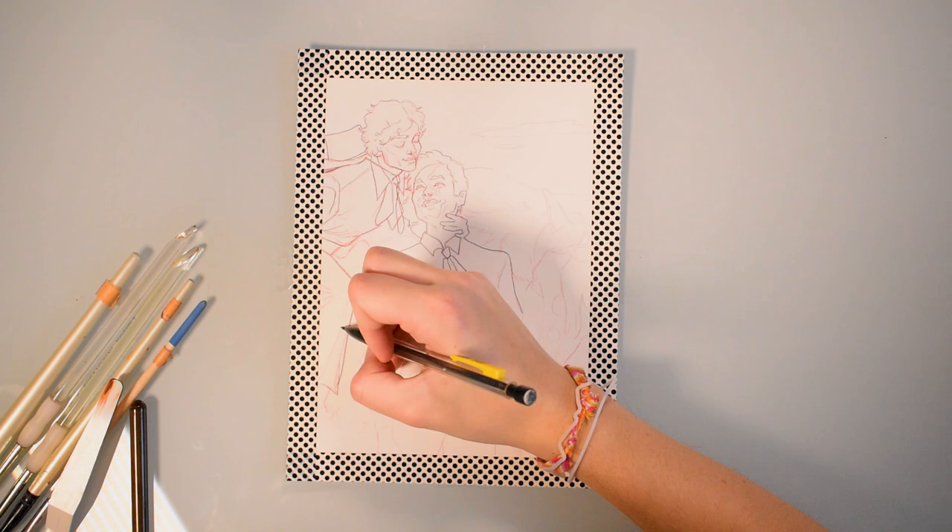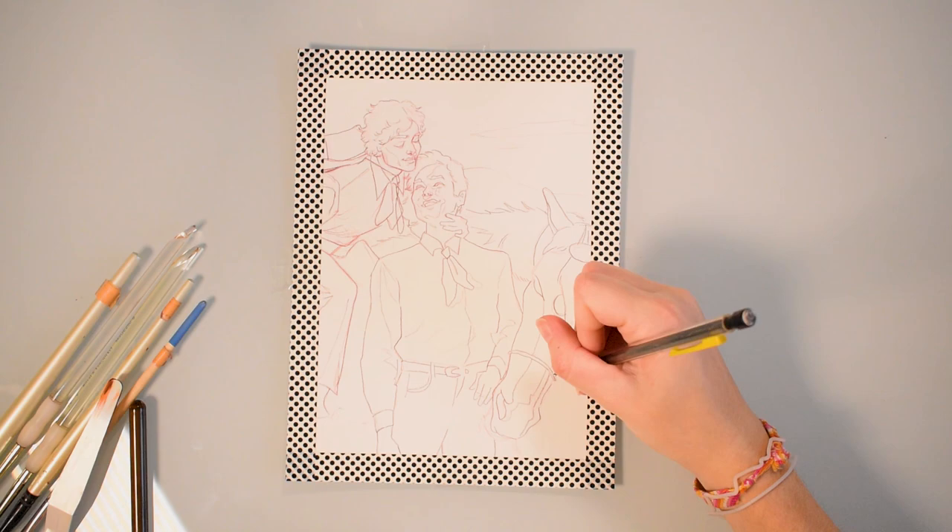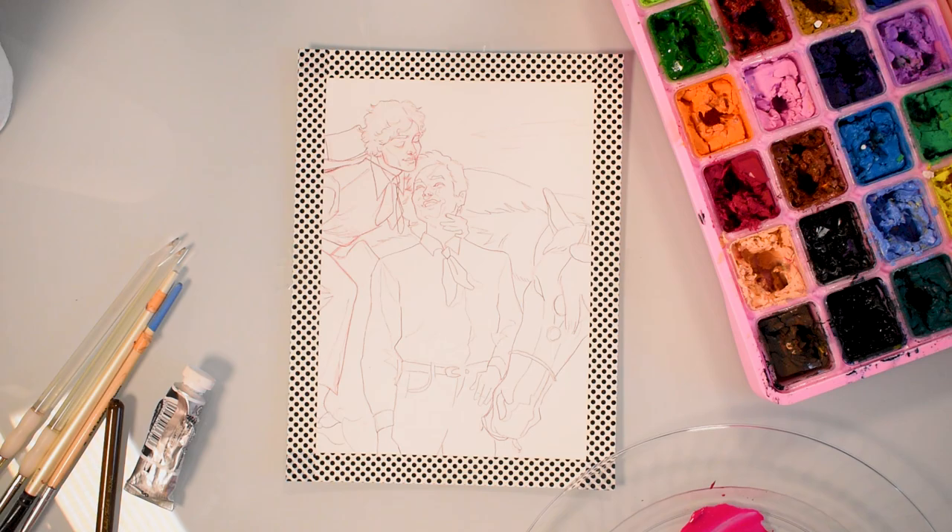For gouache and in this video I generally use the Himi jelly gouache, but for things that need to be more professional or higher quality, I use Holbein gouache. I also always have a tube of white gouache on hand because you can never have enough white — seriously, I go through that so quick. When working with the jelly gouache, I use a palette knife to scoop out the paint so I'm not contaminating the pots.